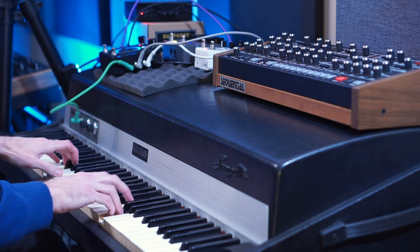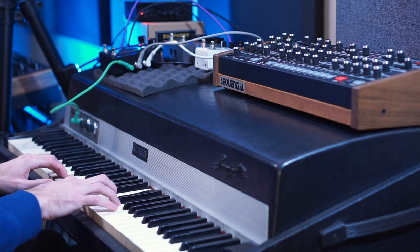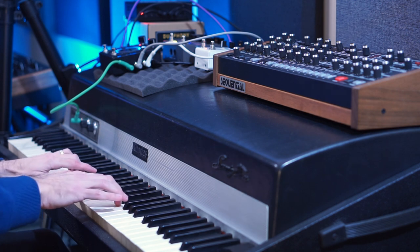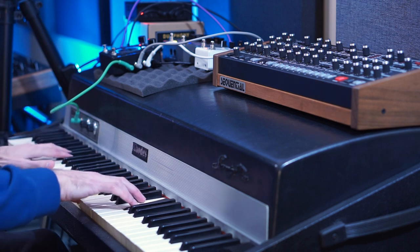Putting all this together, I wanted to make a track with two layers of Rhodes, both having the same effects pedals but with different algorithms and in different orders. And this pedal makes that really easy. That first layer sounded like this.